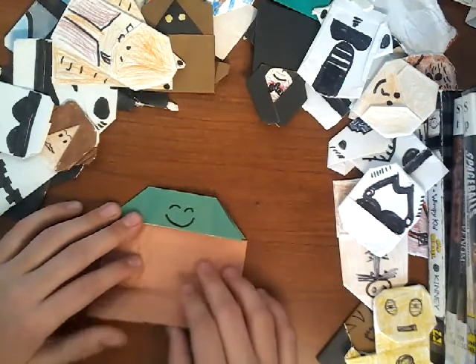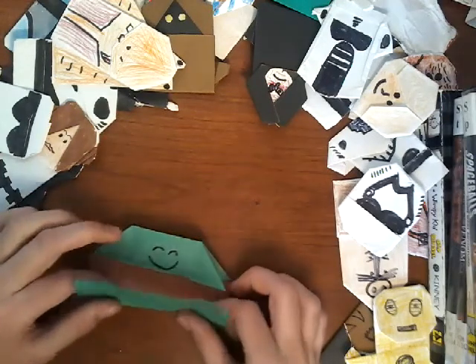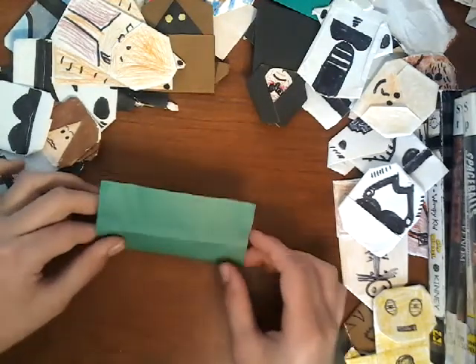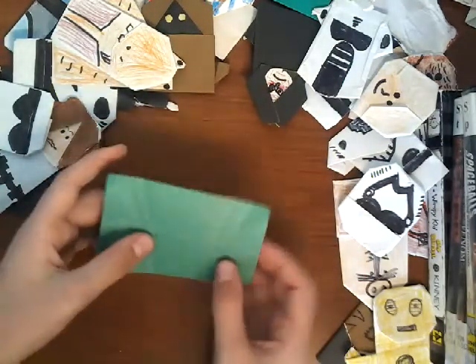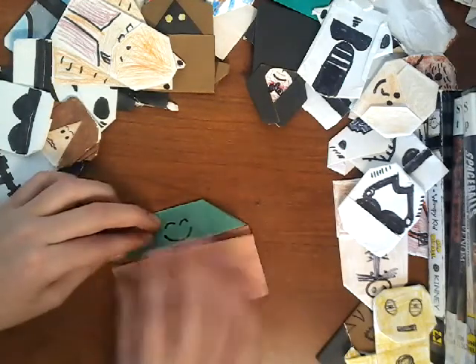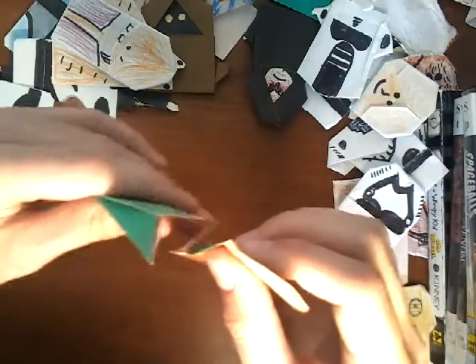Now what you want to do is make a pleat. If you don't know what a pleat is, I'll show you right now. You fold it up like this so that it's about an inch above there, and then you fold it down with a little space right there. A pleat is when you make a little Z with the paper — see that Z? That's a pleat.